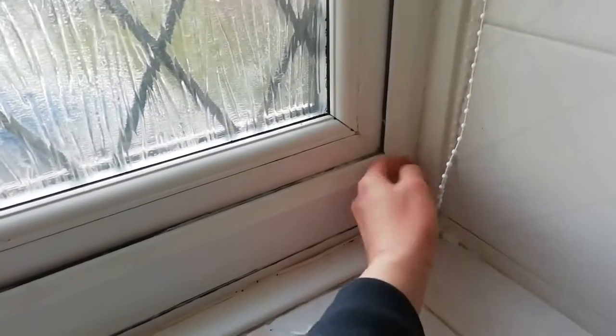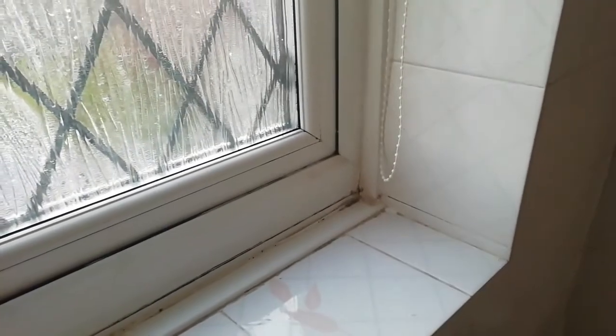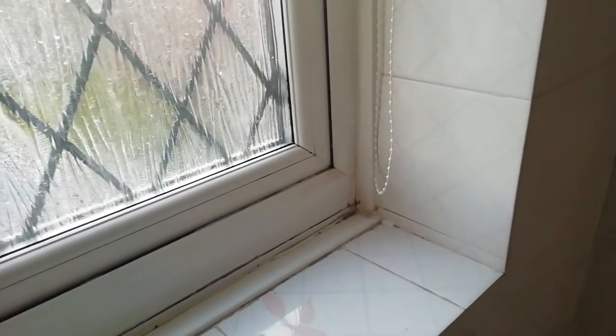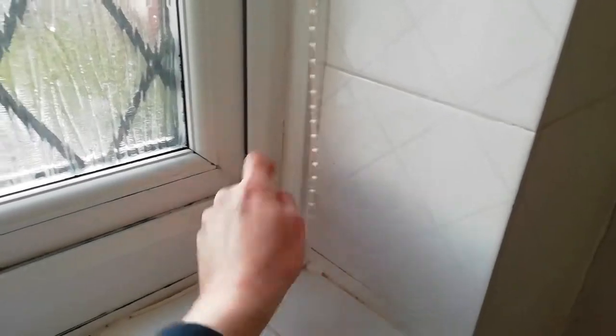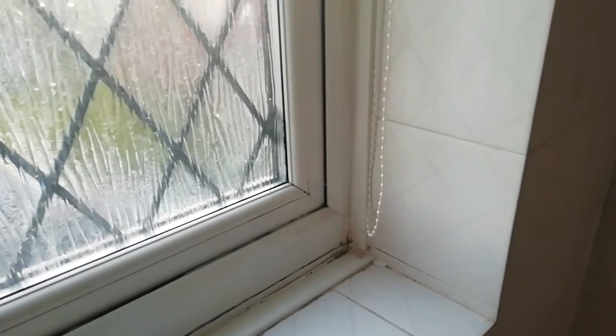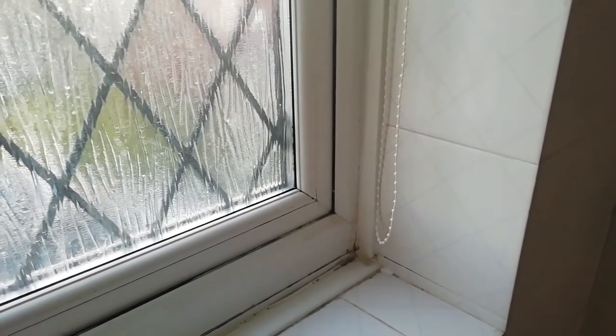I can feel there's a draft coming through here now and there's also one at the top corner there. So obviously it's a fairly simple fix really. All we need to do — I mean obviously this window really needs a bit of a clean down — but as a quick fix for this resident, I'm just going to put some silicone in here just to keep them warm and check all the other windows as well. So I'm just going to do the sealing up now.